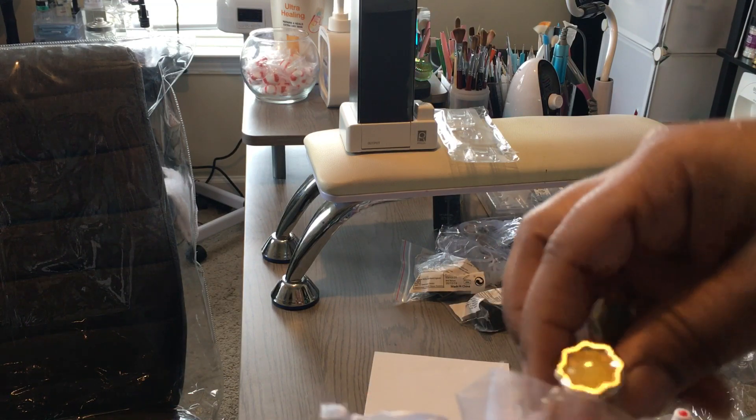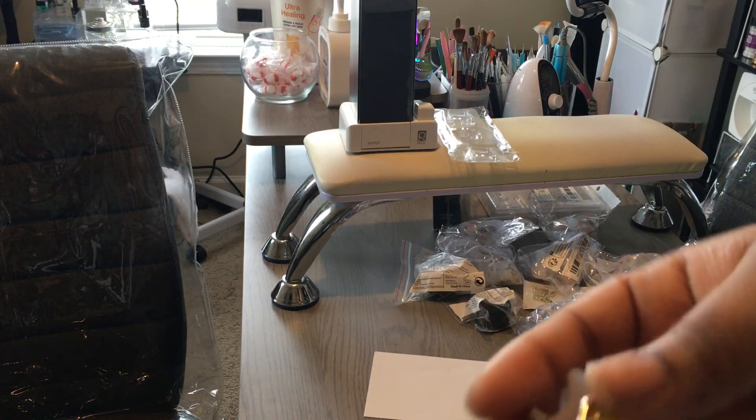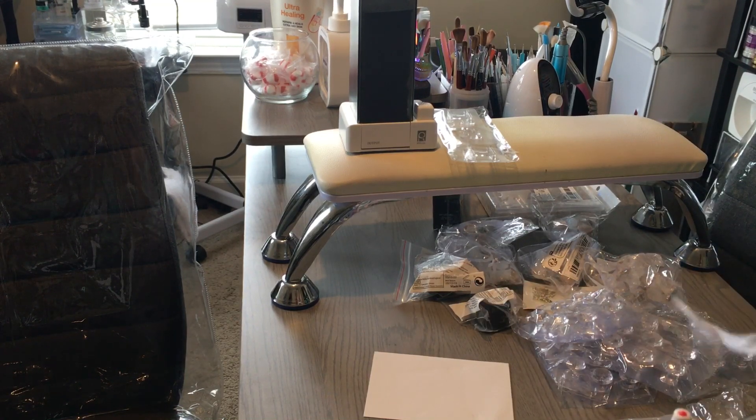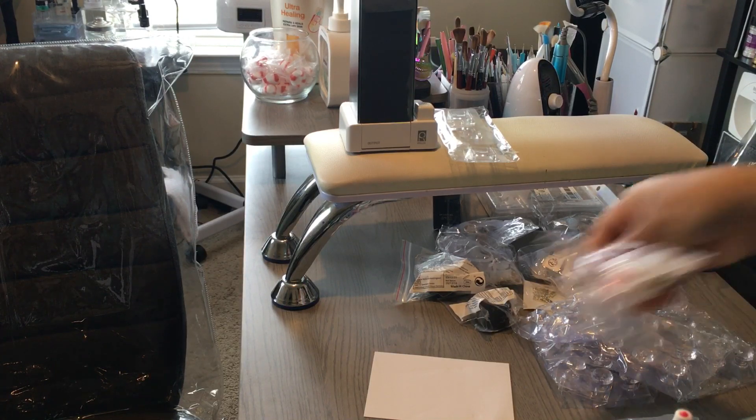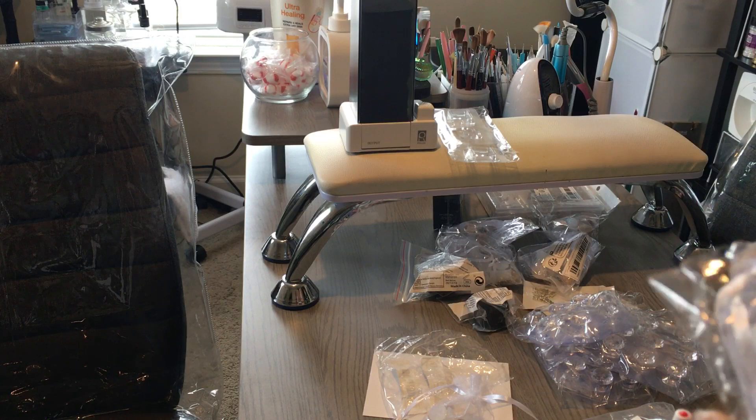I kind of wanted to show you guys how the toe separators actually look outside of the bag. This is one set, and I bought two of each set. This is the second set.